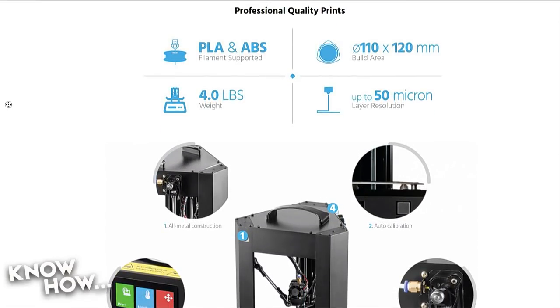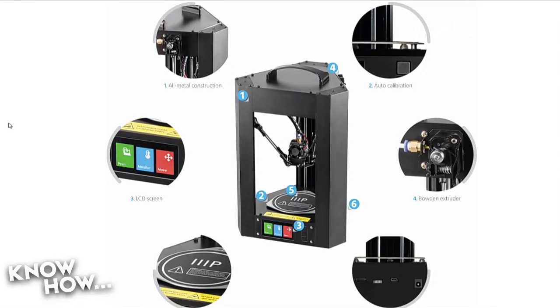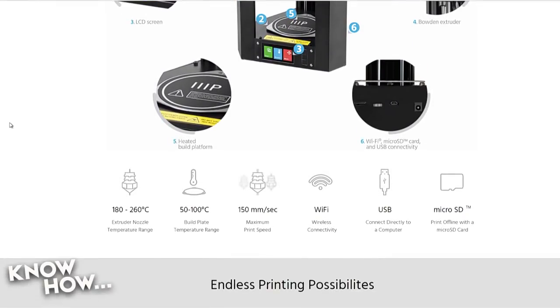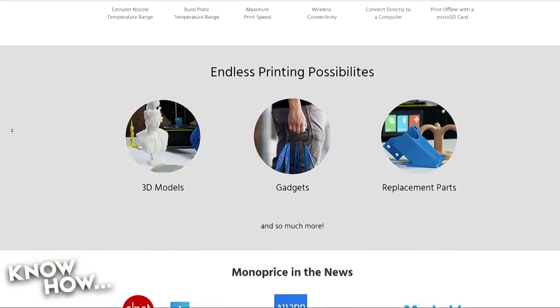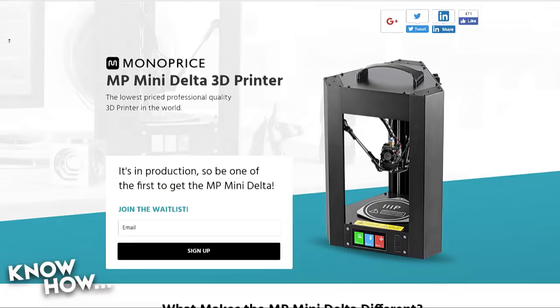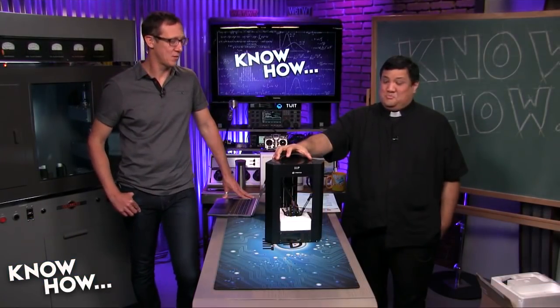That's a super low price. What I'm going to do is go back through some of our projects and divide up some of the larger builds so they'll all fit on this build plate. Especially since the head is completely upgradeable, I have so many plans for this thing — this might actually come with me on the road. It'll fit in your bag, it's that small.